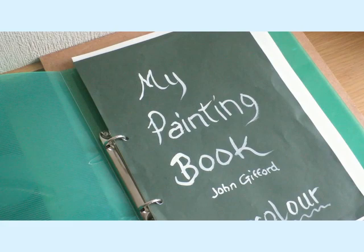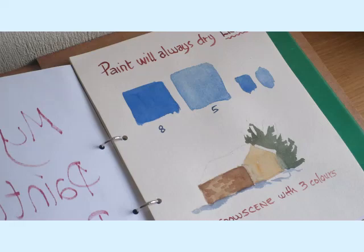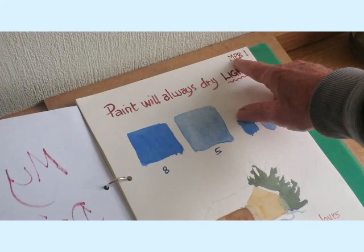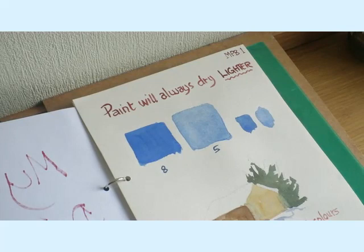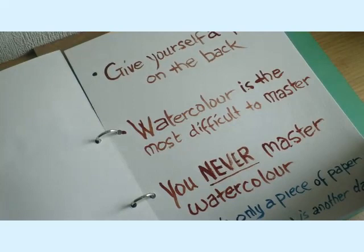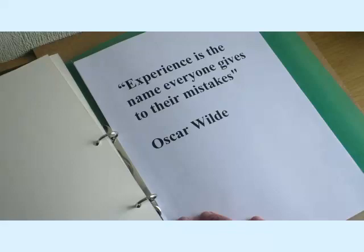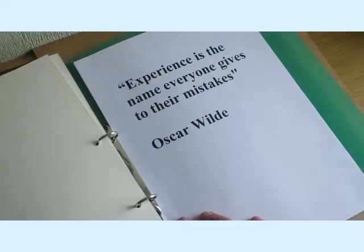I did say this was new — making a painting book and videos — so there are one or two little issues. I just want to make it clear that the actual pages for your book will have the number up in the corner: MPB1 for the first page, MPB2 for the next. But as you'll see, there were some other pages I used to supplement the actual subject title. If you want to keep these, that's fine. You can keep them in the book behind the actual topic, or put them at the end as an appendix.